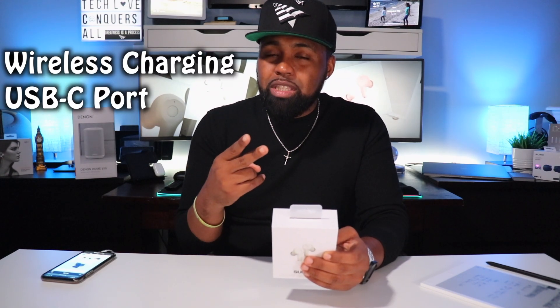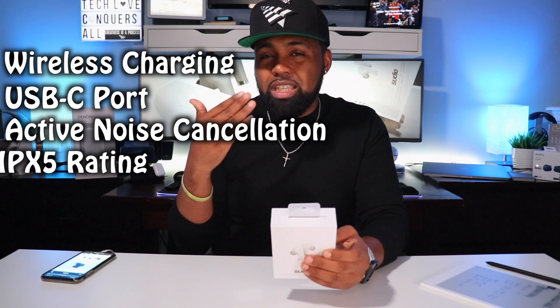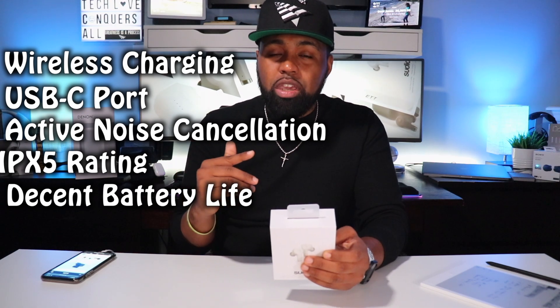Before I said yes to the review, I did a little research and noticed they checked some of the common boxes I normally look for in earbuds: wireless charging, USB Type-C port, noise canceling, an IPX5 rating, and decent battery life — which I'll get into later.